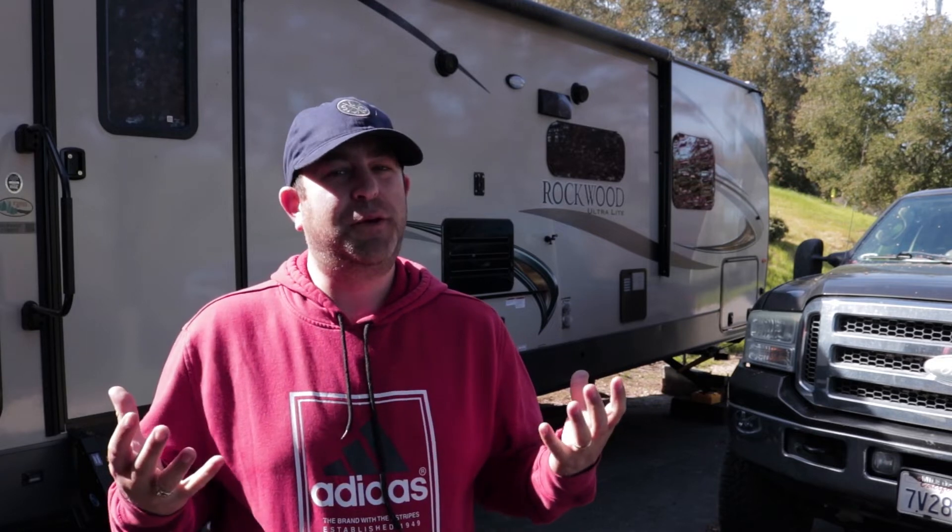We already had two 232 amp hour golf cart batteries installed. We're doubling that now to have 464 amp hours. We got two of the exact same batteries and we're going to throw them all on the front of the trailer in this new Torquelift five-battery battery box. Typically you're not supposed to mix batteries of different ages, but the golf cart batteries we already had were almost brand new, so we feel pretty good about it.